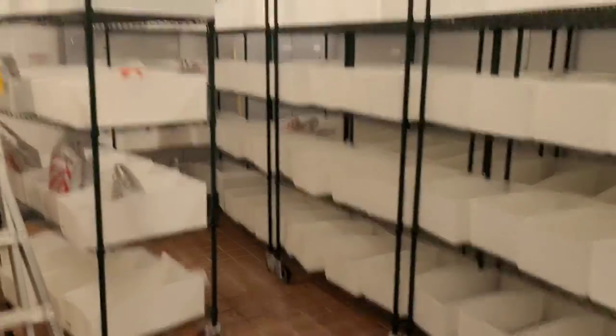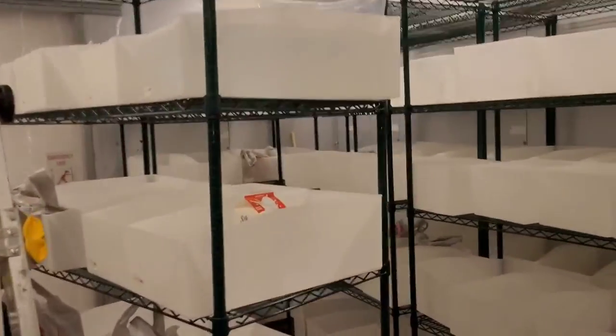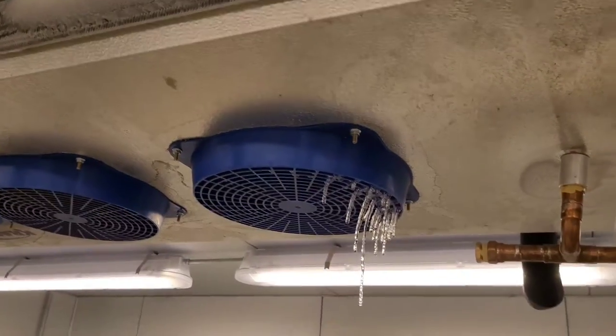I've already pushed the shells off to the side, got that last one right there, getting some water out of it because it started spilling. I'm using this to get water out and I figured I would start shooting video to show y'all what happens here.